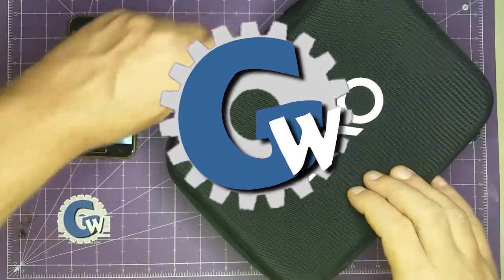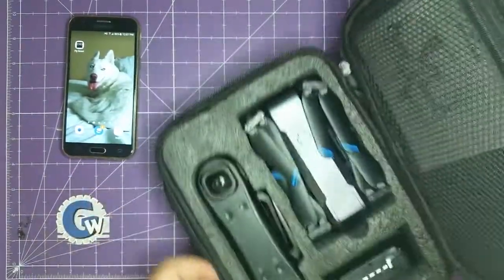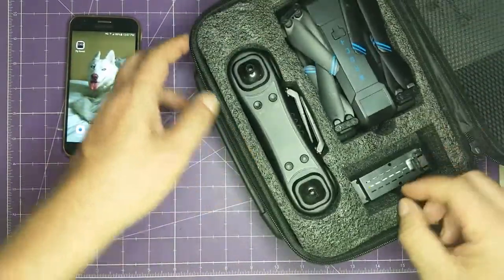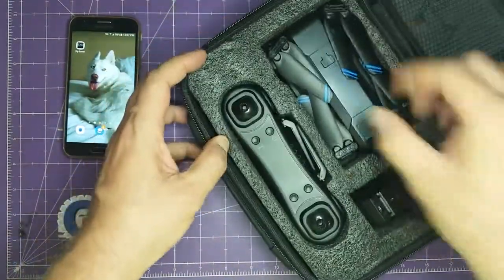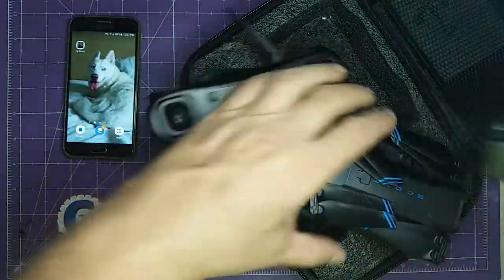Taking a look at the Exo Scout drone. It comes in a semi-rigid nylon hard case with instructions, extra propellers, a little charging cable, batteries, the drone itself, and the remote controller. The battery is very lightweight.